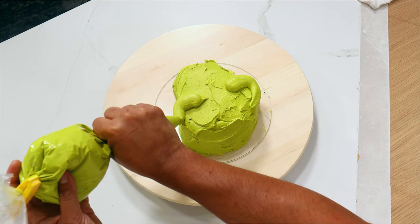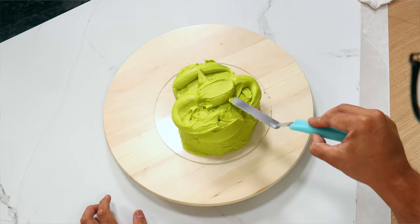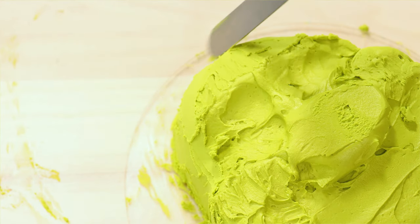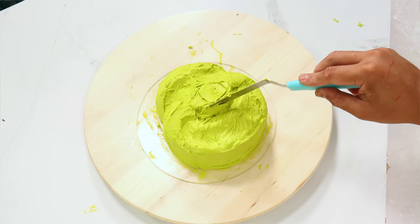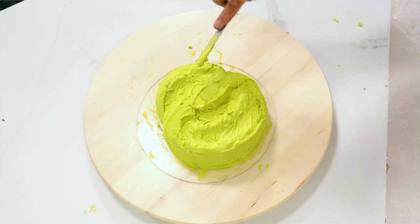I covered my entire cake and then I started to outline all of his features. So this is where his nose and his mouth are. I'm going to give him a brow bone and just start to smooth out all of my piping. I put my cake in the fridge for a little bit so that it could set up, and then I started to smooth out more of his features. The buttercream had solidified a lot so all of the features that I piped out held their shape and I was able to smooth it out more.